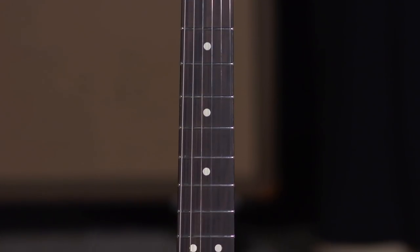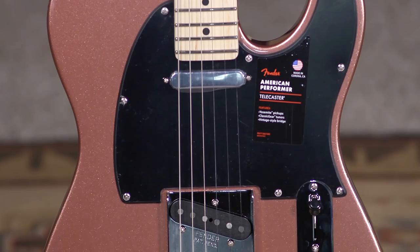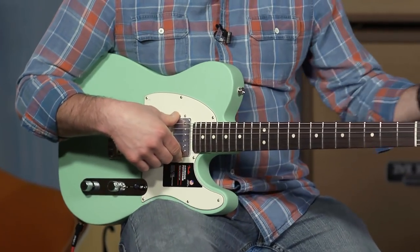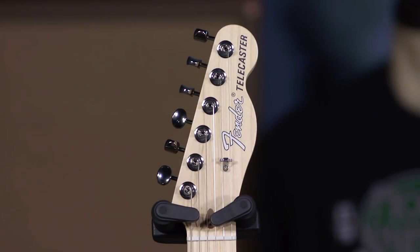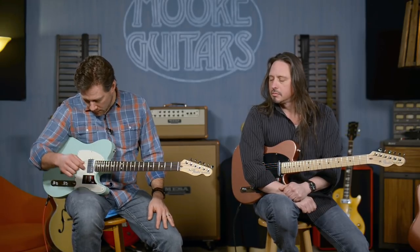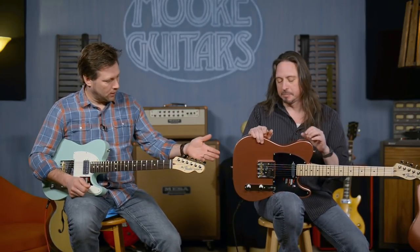Let's run through the specs. Alder body, modern C neck, nine and a half inch radius. Yosemite pickups in the bridge position; the neck on this one is the double tap humbucker, and that's the American Performer with the lipstick pickup on the other. Classic gear tuners — a vintage-style vibe with an 18-to-1 ratio, so it's easier to tune than a vintage guitar. The colors are satin surf green and penny finish.